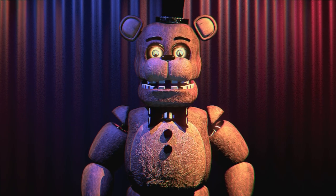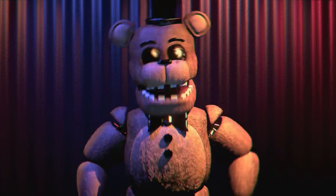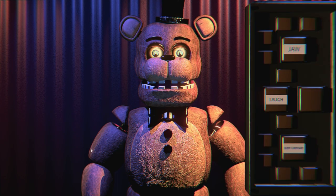Welcome to the interactive control tape for Fazbear Entertainment Animatronics. I'm Freddy Fazbear. I'm a great singer in the group. I have to make sure that I'm heard around the establishment and I don't mess up my performance during the show. It works just as if I'm a puppet, except I don't have an arm coming out of me — instead I need to look as alive as ever. So you need to make sure I don't go dying on ya.